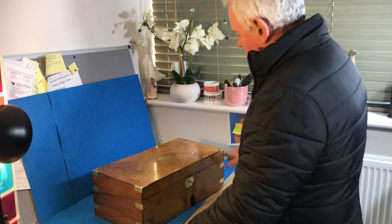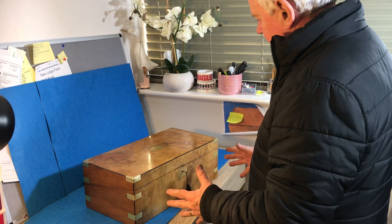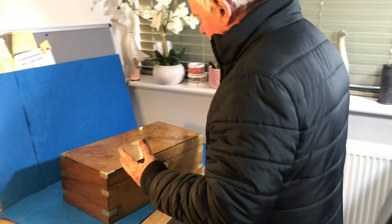This is a lovely large walnut, a nice light piece of walnut, a brass bound writing slope.